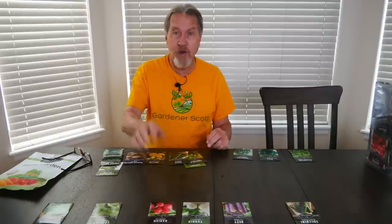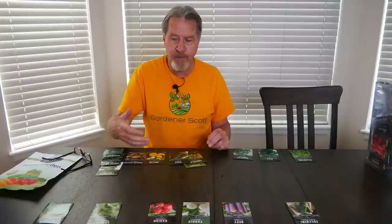When I harvest all these radishes and this lettuce and this spinach, I have a few options: I can go ahead and sow the same seed again so I have multiple crops,